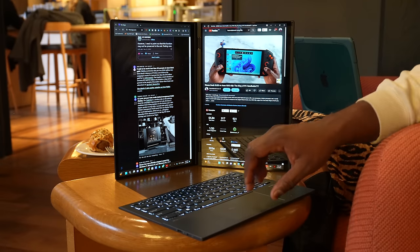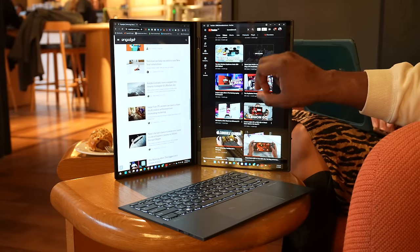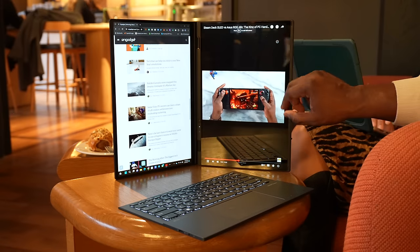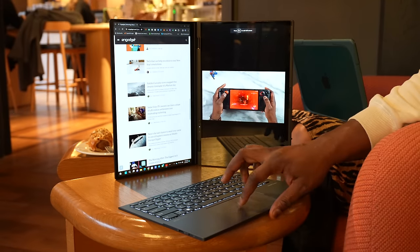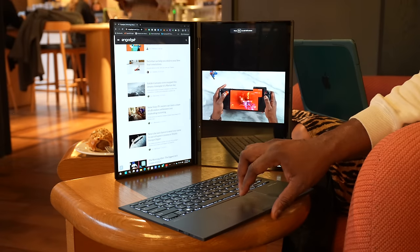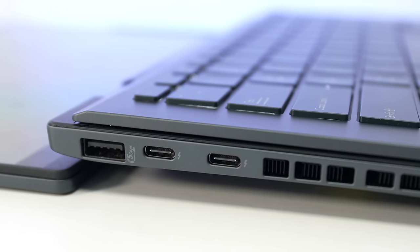You can also put it into desktop mode, flipping it around so both screens sit side by side — no kickstand needed. That dual desktop mode works really well; you could have a scrolling app like TikTok or Instagram on one side and read content on the other. You can also lay it completely flat at 180 degrees in sharing mode, giving you even more flexibility.